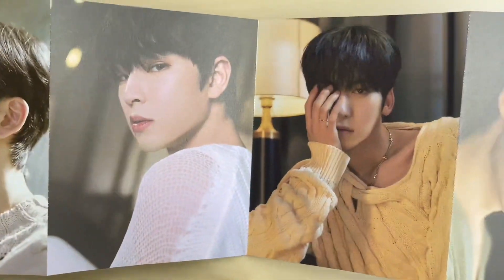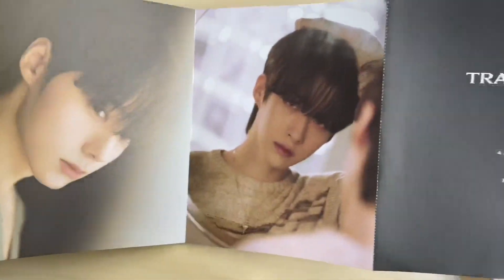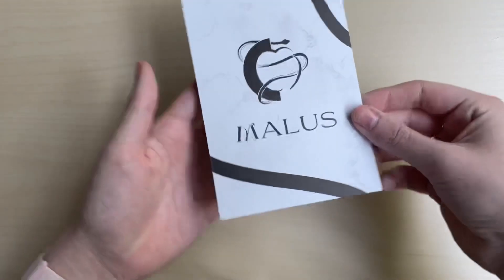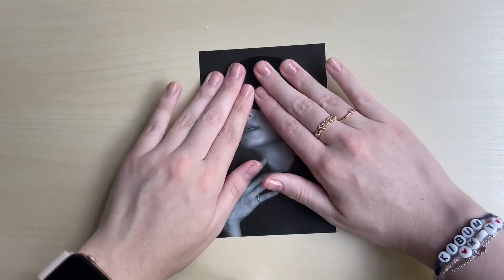Raven looks so handsome on the back. Look how good they are - their visuals really pulled through this comeback. Now I'm going to bring out the random things I pulled out of the photobook. It looks like we got a postcard. Let's see who we got - wow, is that Hwanwoong? I think so - it's one of those where you have to apply heat to it.